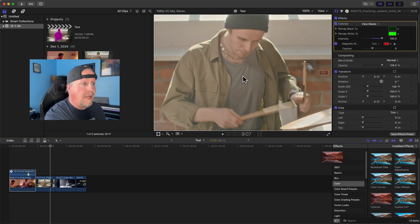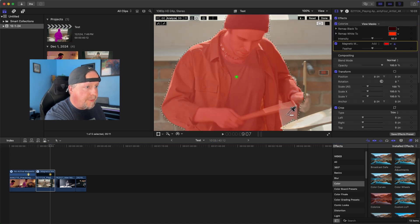I'll grab the colorize effect and drop it onto the subject — that grabs most of him already. I don't want the background space, but I do want this stick. This is a trickier one: I want the hand and the stick but not the space in between. We have to get very detailed. I've got his hand, I've got his stick. I think I've got it all.